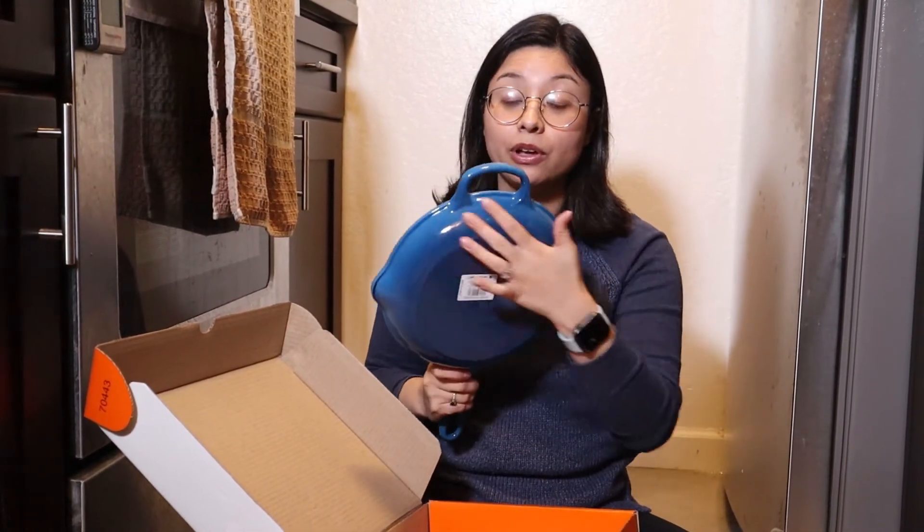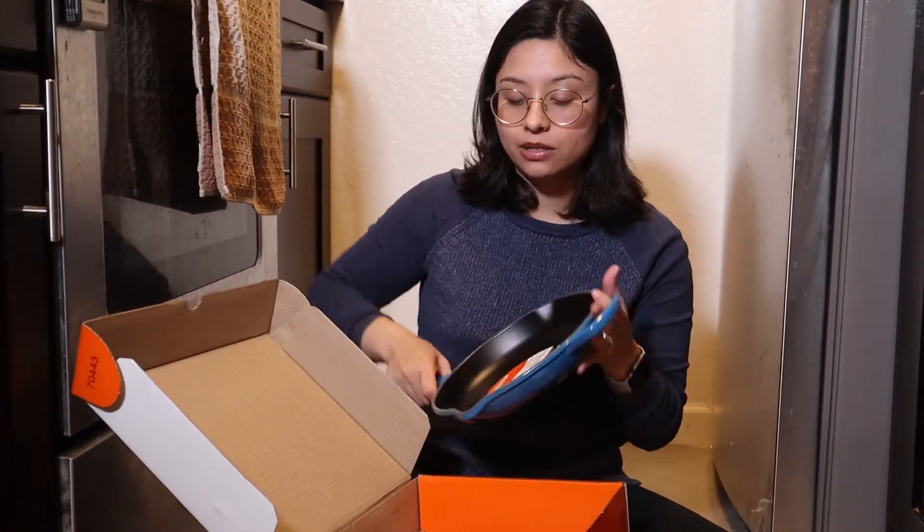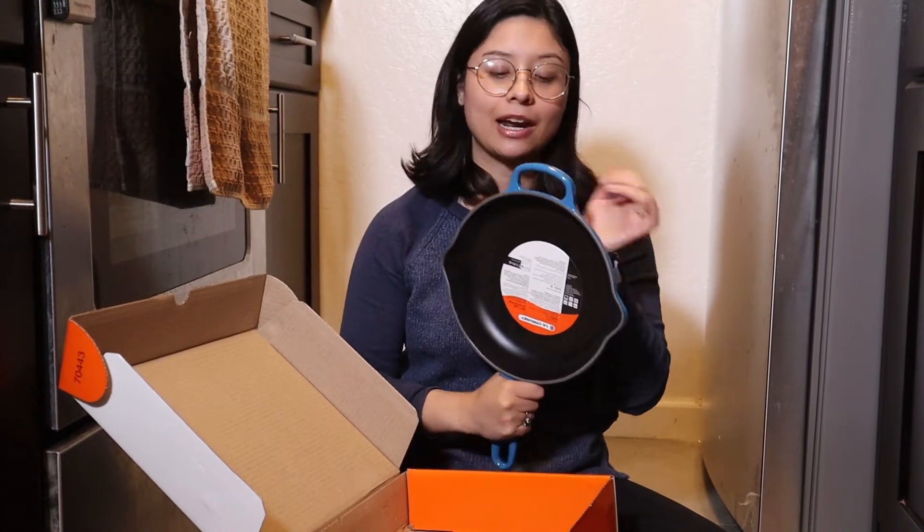This one is lighter — the one I have is so heavy that I can't flip stuff, and that makes it really hard. It's also enameled on one side in this cute blue color, since my other pans accumulate rust if I put them down when they're wet. And I also like that it has a little hook right here so I could potentially hang it and not have to worry about storage.